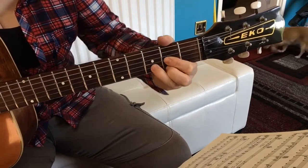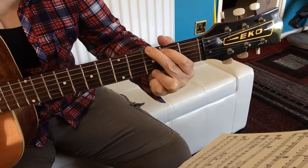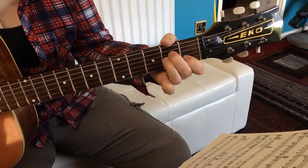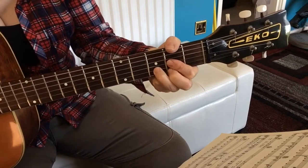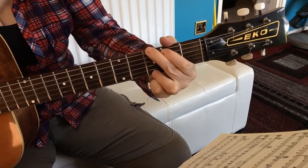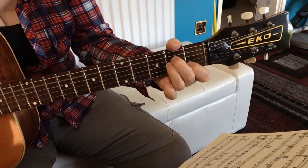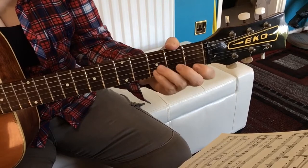Red Red Wine starts on a D chord, and then we go to a G chord, a C chord, and an A minor, and then we go to the G, D. Red, red wine — G, C, A minor, goes to my G.